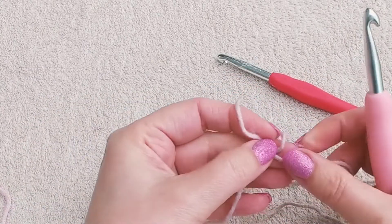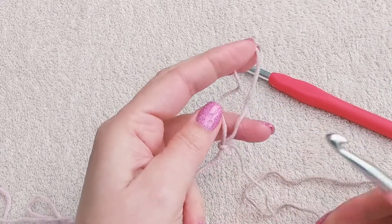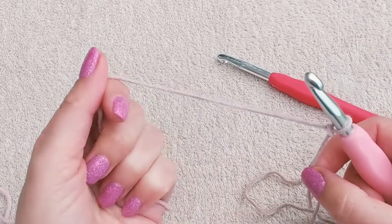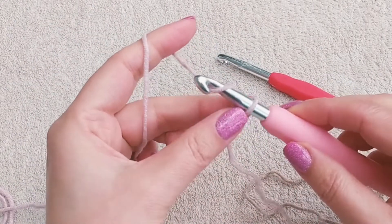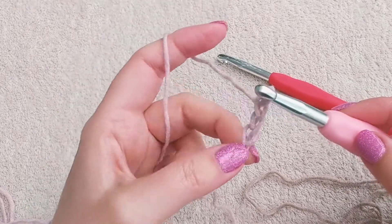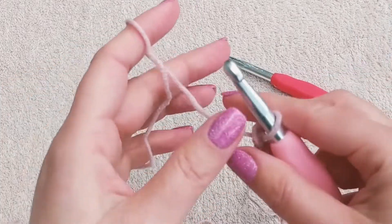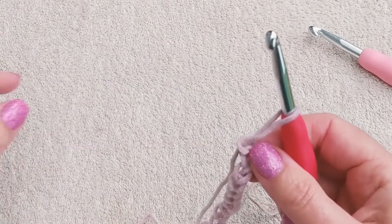We're making our slipknot and chain 27 using the 7 millimeter hook. The reason why I use a bigger size hook here for the chain is because the chain tends to be slightly tighter than the rest of the project, and this way we'll keep the chain stitches nice and loose. Now we have our chain of 27 and we can change the hook to the smaller size.